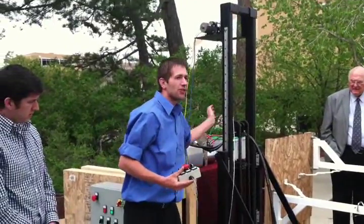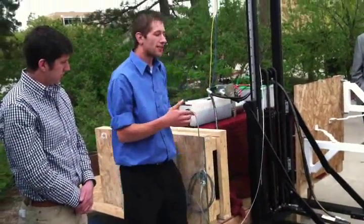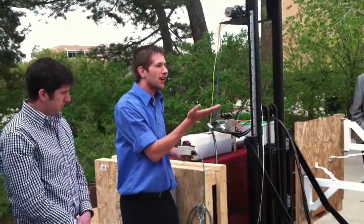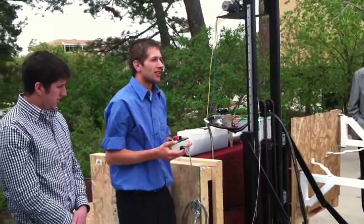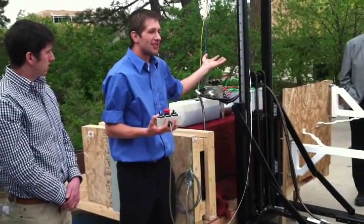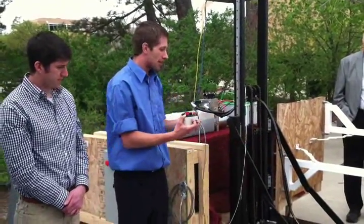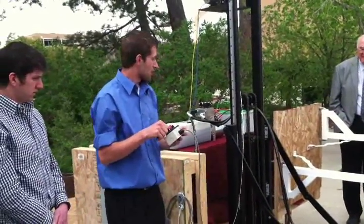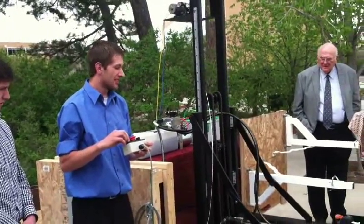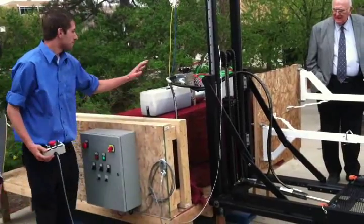The vertical cylinder uses a chain which allows the platform to rise twice as far as the stroke of the cylinder. By doing this, it puts more force on the cylinder, but that's not a concern because the cylinder is designed to lift far more weight than whoever would be on the platform. You can see it goes up and down.